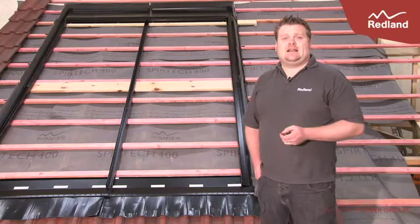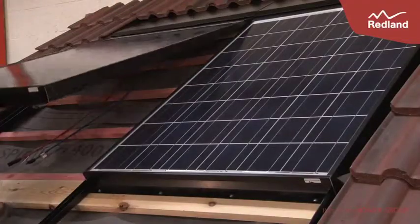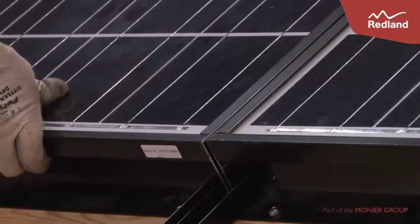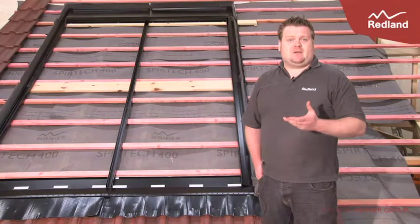Indax 250 is the answer to that need. It sits directly on top of the roof batten and is easy to fix for the roofer, who will already be familiar with the tray system in place, as it's very similar to some of the window tray systems we see out there already.